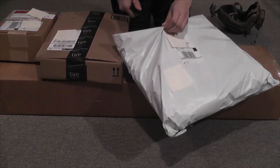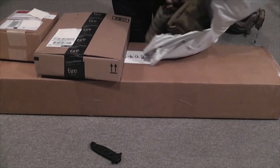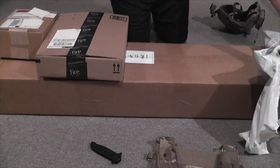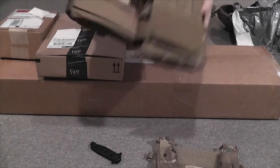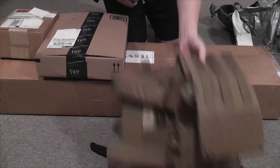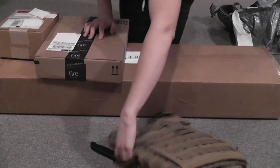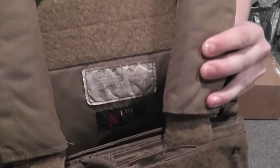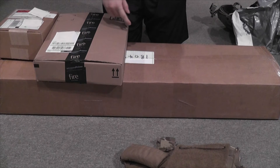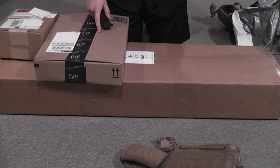First one is from LBT. I have the LBT-6094B in multicam and the LBT-6094A in Coyote Brown. I actually only bought the multicam one — the Coyote Brown A version is my previous plate carrier. What happened was I tried to exchange it for a multicam one, but they said no because there's too much wear on it and the label is kind of destroyed. So they rejected the exchange and charged me $250 for a new 6094B in multicam. I ended up saving money, so I'm happy there.